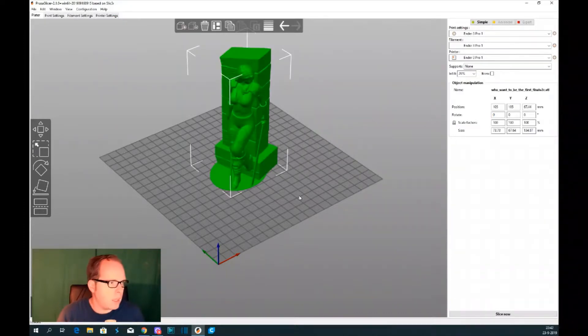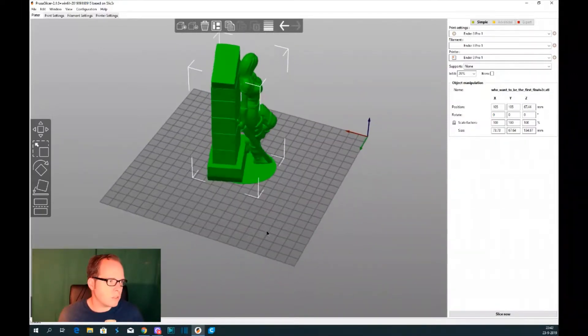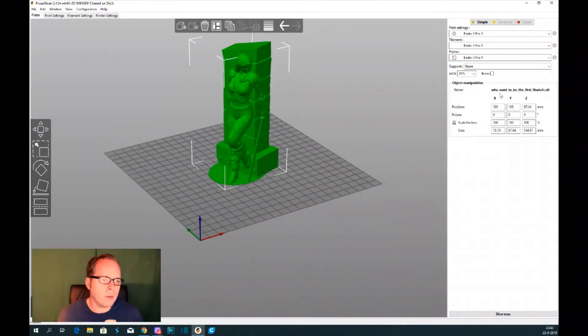Now the model is right there and we can turn it around. On the right side you can see the dimensions of the model — it's 73 by 67 by 134 millimeters.